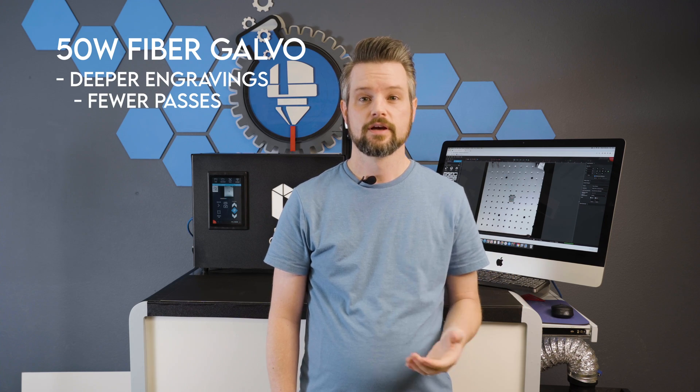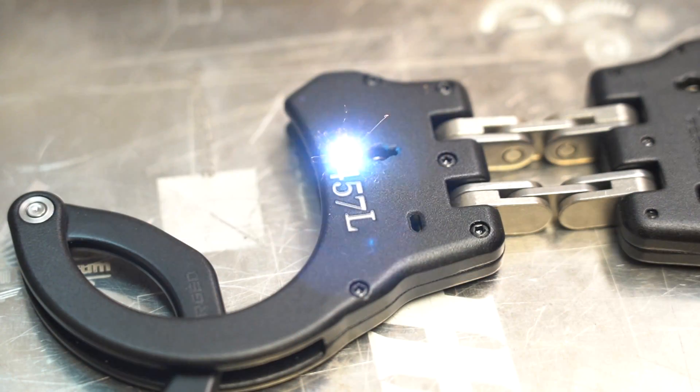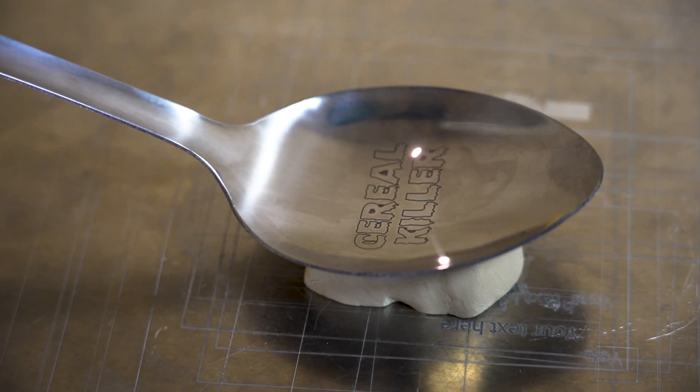The higher power options on the 50 watt will give you deeper engravings with fewer passes than the 20 watt. Some metals are also harder to engrave, so with these you're going to want the 50 watt. But if depth really isn't a problem and all you want to do is light etching, then the 20 watt would actually work perfectly for you.